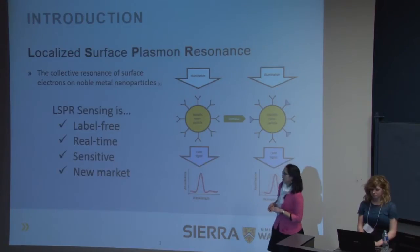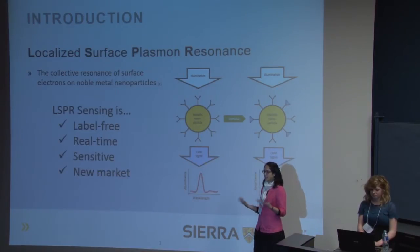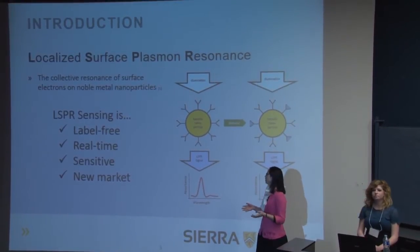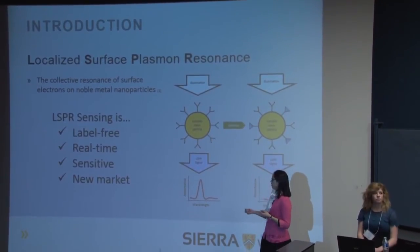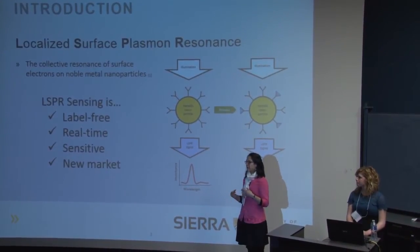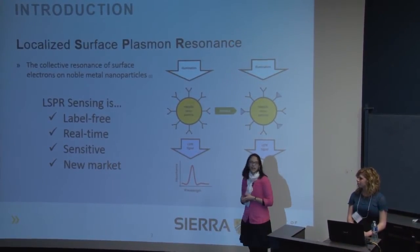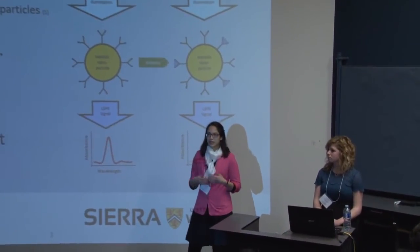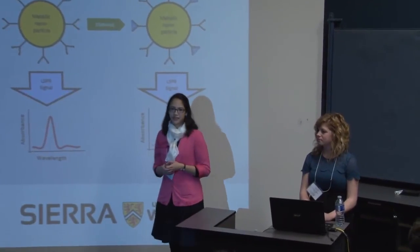LSPR is a really great technology because it's label free. You don't have to attach any fluorescence molecules or prep the sample before it's used. You can see the results in real time, and it's highly sensitive in the nanogram or microgram per milliliter concentration range. It's a new technology gaining popularity over the past decade, so it's a great time to be developing it.